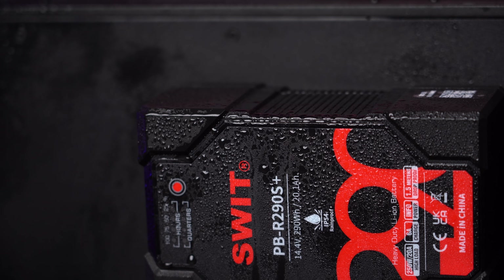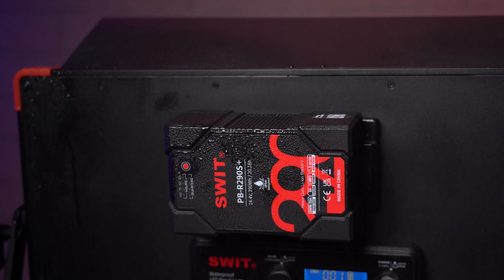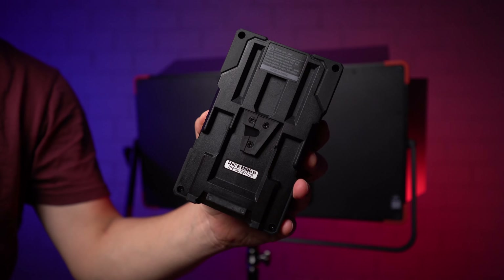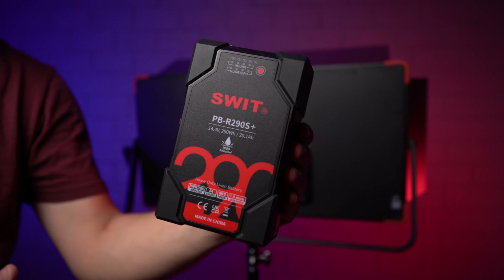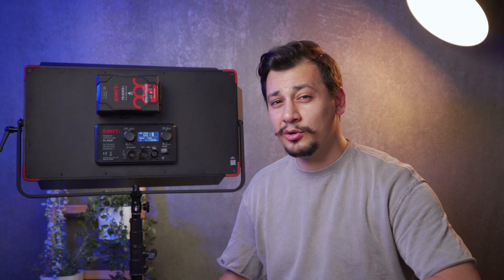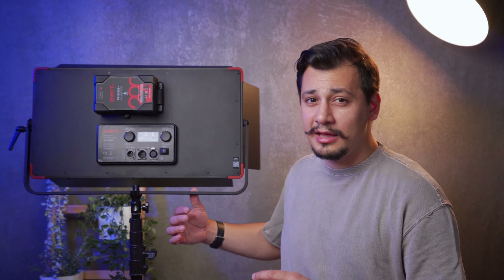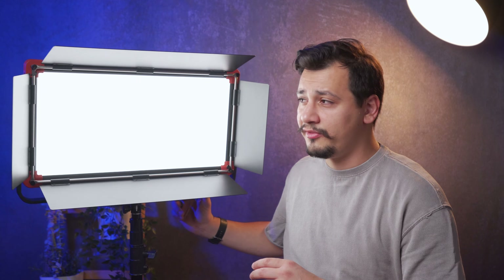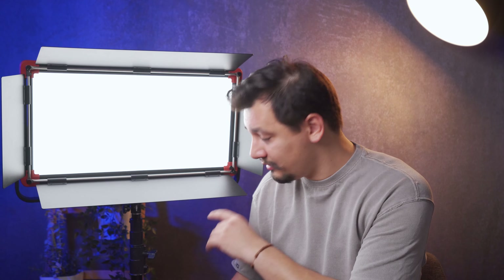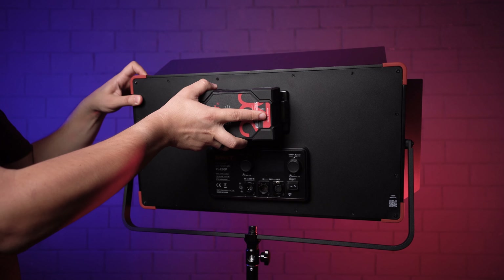Here I have the heavy-duty PBR290S+. Besides being rainproof, it's also dropproof and 20 amp-hours. The LED panel weighs about 4.07 kilograms and the battery is 1.5, leading to a total of about 6.3 kilograms — so make sure to get a decent light stand to hold the kit safely.